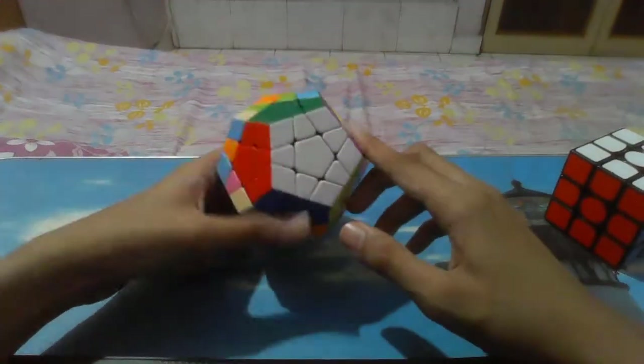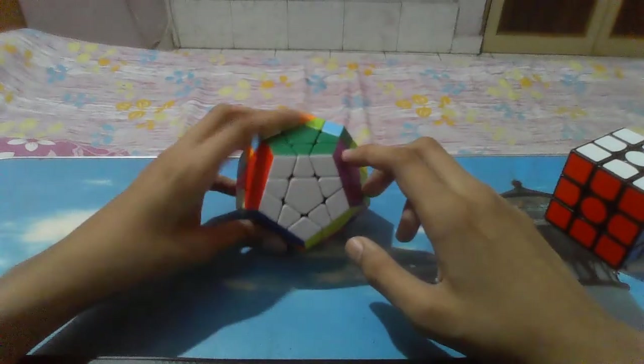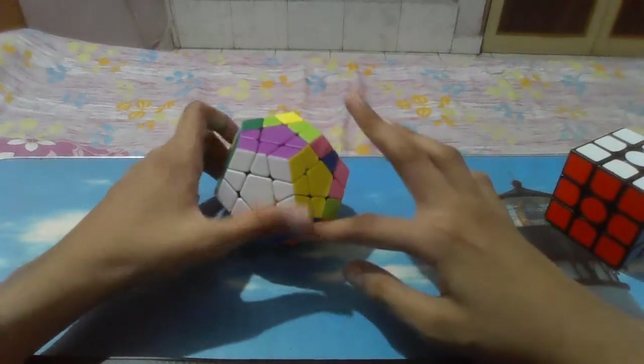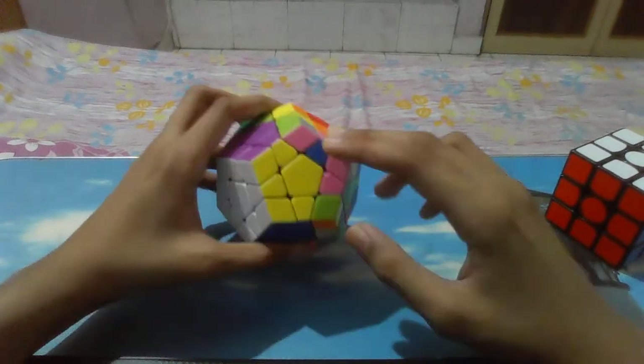After we have solved this, we can see we have made one or two layers — type of two layers. I have completed 1, 2, 3, 4, 5 — all 5. I have just completed roughly two layers. Now we have to proceed further.